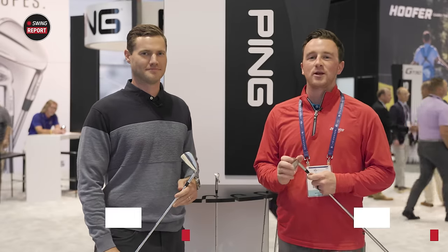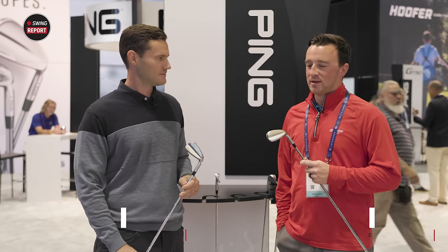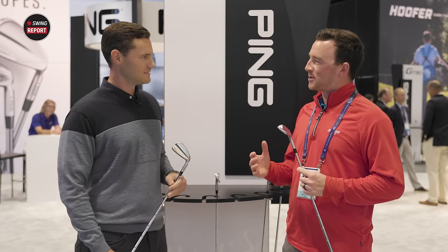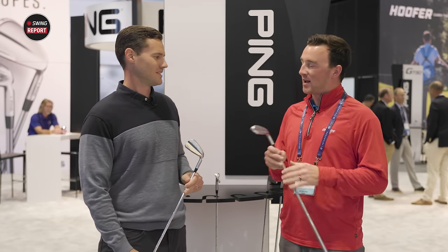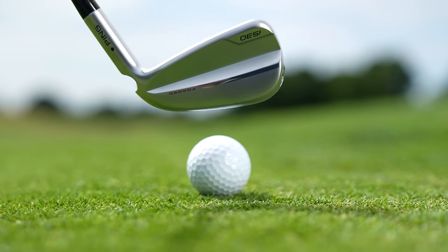Hey golfers, I'm Drew Mahold of Second Swing Golf here at the PGA Show in Orlando, and I'm joined by Travis Milliman to talk about the new PING i530 irons. It's a big year for PING with some irons coming out — we've got the Blueprint models, the G730, and now the i530 as well that we're going to discuss today, adding into the lineup.